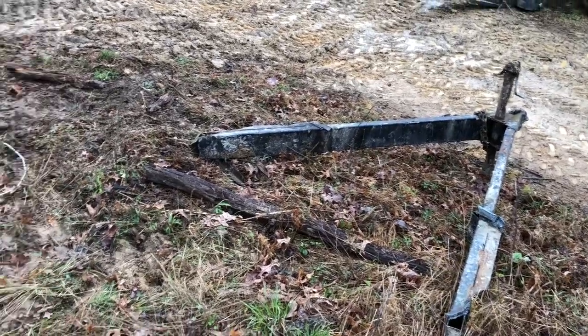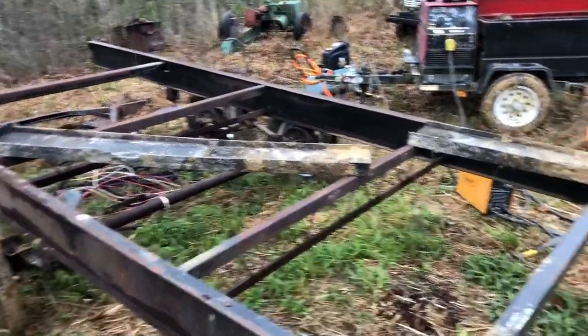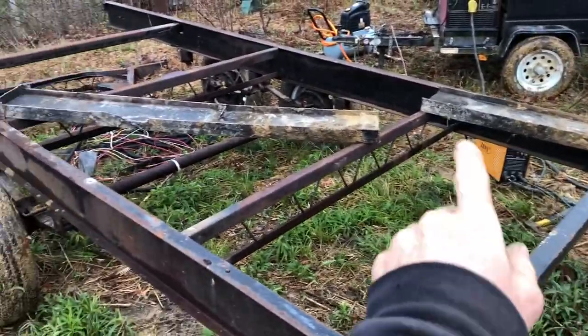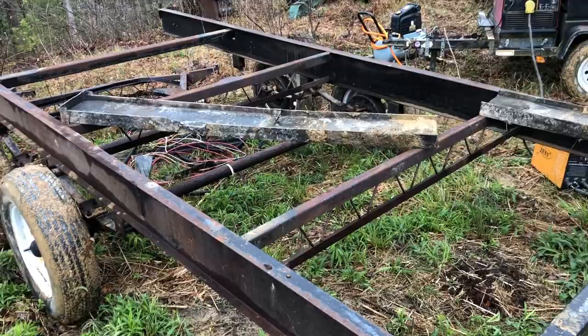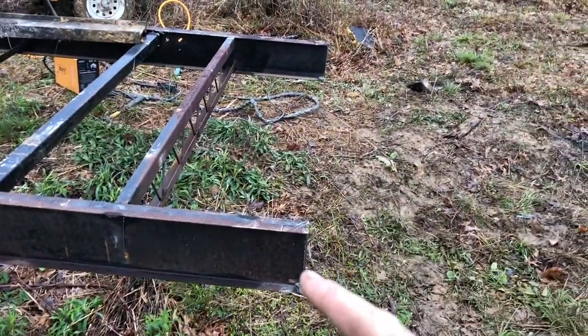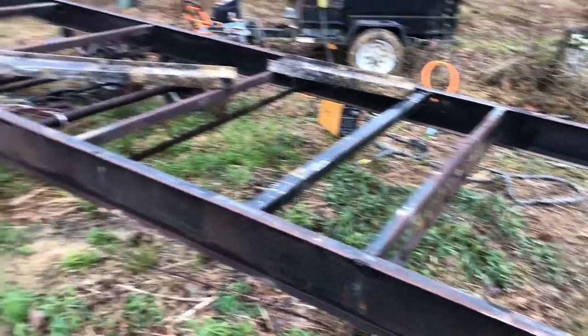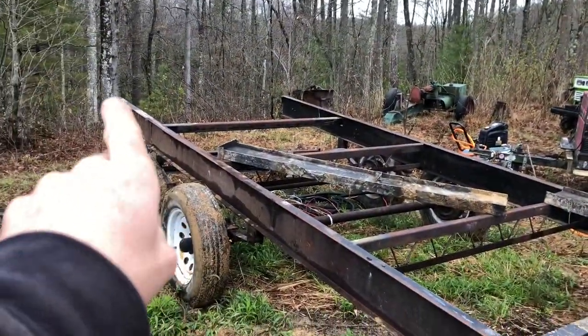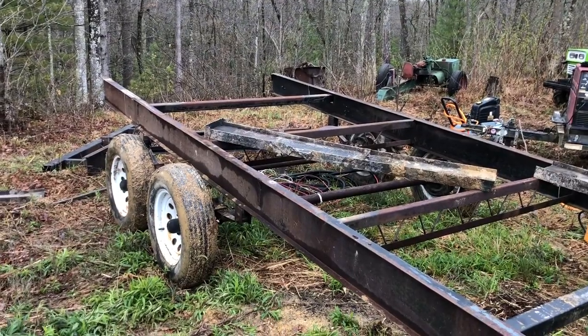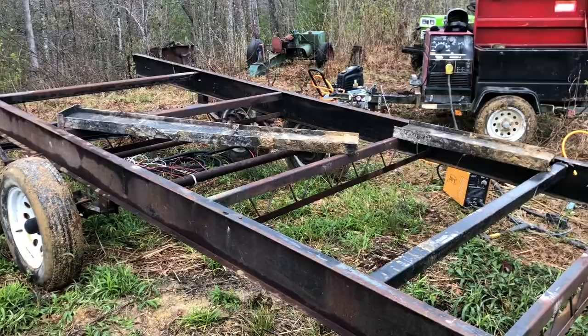We got the tongue cut off. Over here I have set up a couple chunks of the frame that I have cut, and I've got to weld those together. That'll give me the 8-foot wide span to run from there to there. I'll make another one for the back, but I've got to wait and get my dovetail angles figured out. Let's get to welding these together.